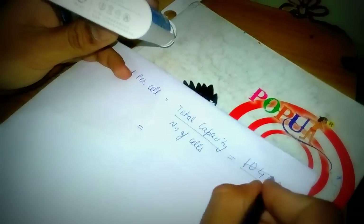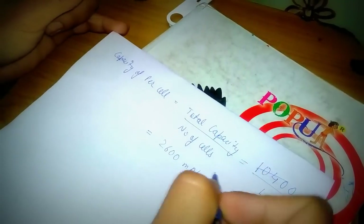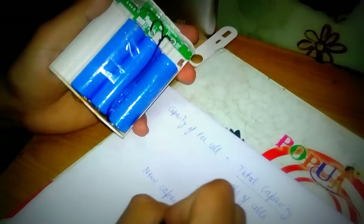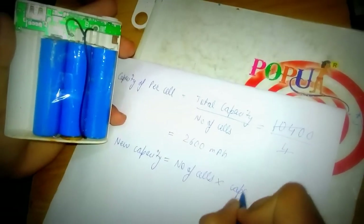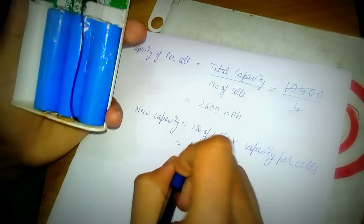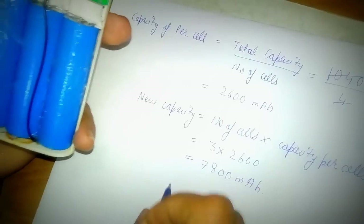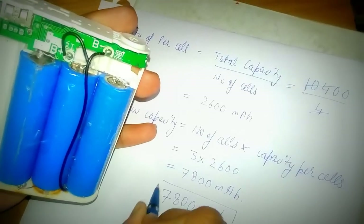We will get 2600 mAh. So this is the capacity per cell in milliampere-hours. Now for the new capacity of our power bank that contains three cells, we have the formula: new capacity equals number of cells multiplied by capacity per cell. We put the working number of cells, that is 3, multiplied by 2600. That will be equal to 7800 mAh. So we have a new power bank of capacity 7800 mAh. This is the new capacity.